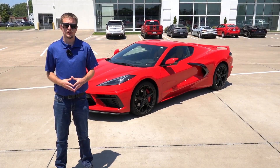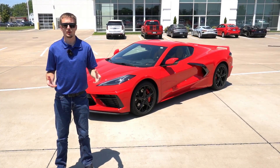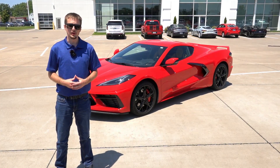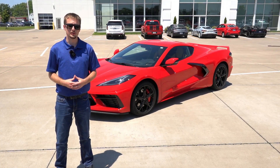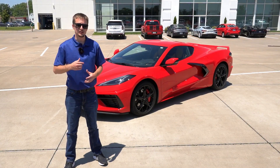Before we get any farther into this video, I want to just say please consult your owner's manual in regards to this system. This system is only intended to be used on a closed course where you're safe to do so. This is an extremely quick, accelerating vehicle, and the last thing you want to do is put anyone in harm's way. So I urge you to please be responsible with this system and use it safely. With all that being said, let's go ahead and take a look at how it works.